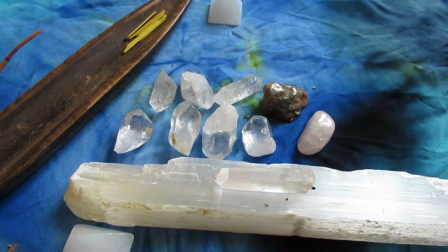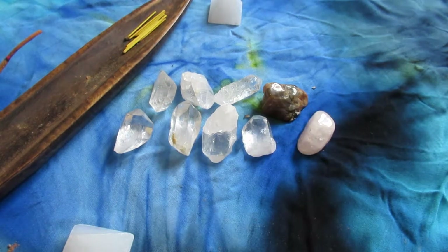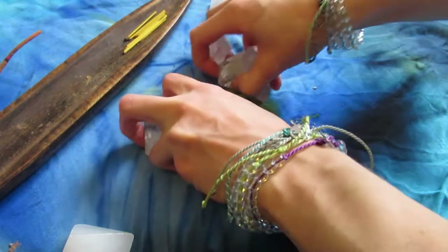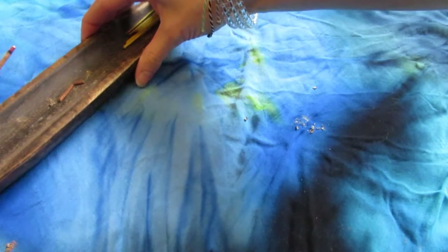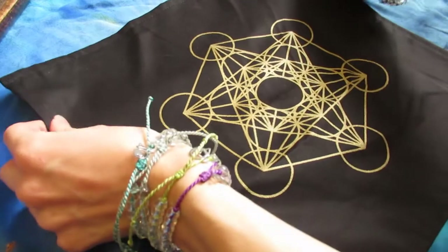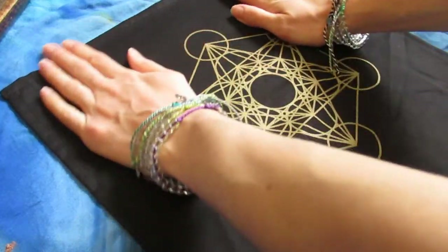Anyone who does a grid is going to do it differently — it's very intuitive, kind of like setting up an altar. I don't think there's any right or wrong way to do a grid. It's about what feels best to you and how you feel best connected to the crystals. This is just a guide as to how I do it — just inspiration.